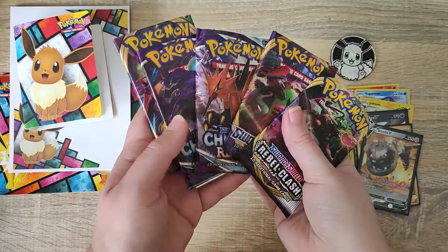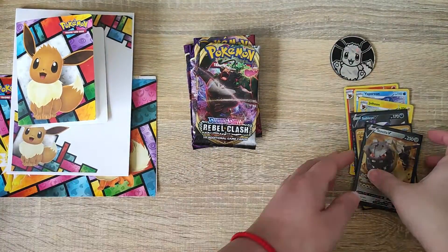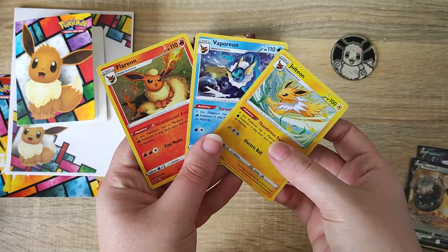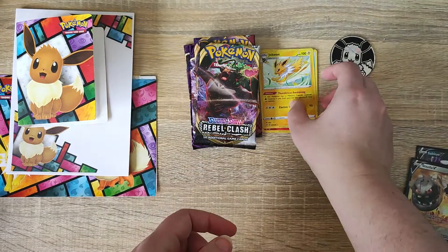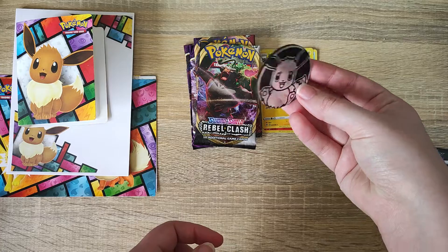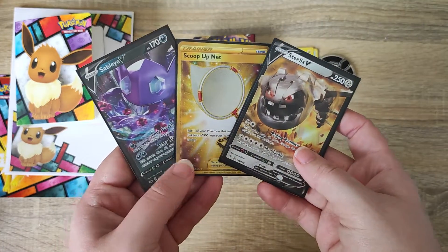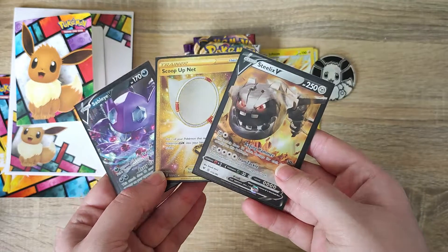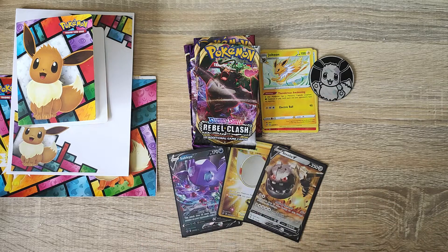So as you can see in the tin, you do get five packs, quite a lot of stationery and extras. We do get our three Eeveelution Pokemon that are displayed on the tin, and we have our Eevee coin. These are the pulls that we got in our set - really excited and made up with them. Thanks so much for watching everyone and I'll see you all again next time. Bye.